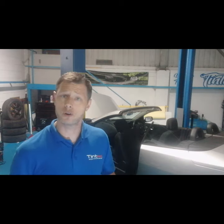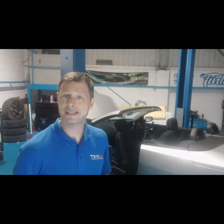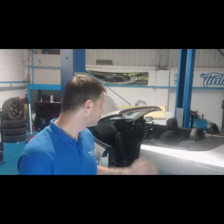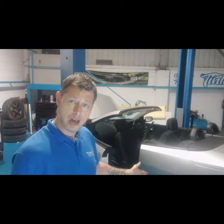The first thing you need to do before you do a rear quarter on a convertible car is you need to get the roof down. You need to get the roof down because we need access to that top edge of the glass. So the roof's been put down.